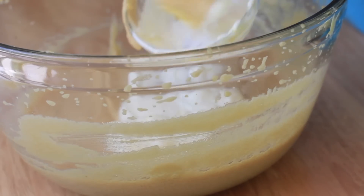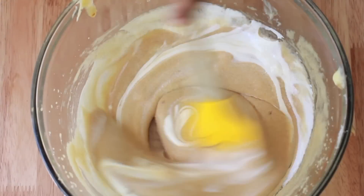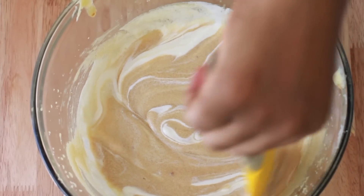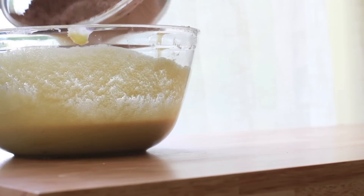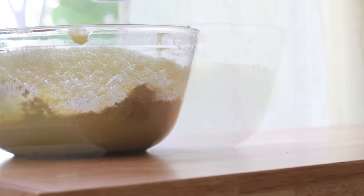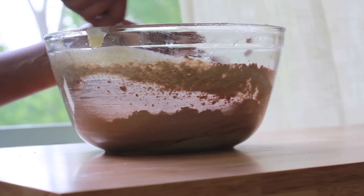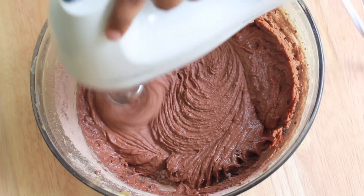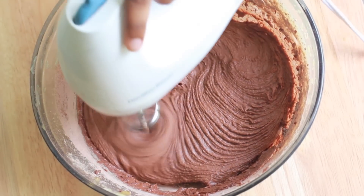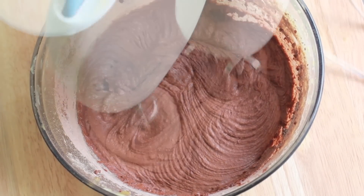We're going to add our sour cream into this batter and fold it in until it is well combined. This is going to make our cake so thick and moist — I love adding sour cream to cake. Now we're going to mix our dry ingredients into our wet ingredients until everything is combined. You can fold it in, or you can break out that mixer to really get everything mixed in. Kind of grainy looking, but that's how it should look.